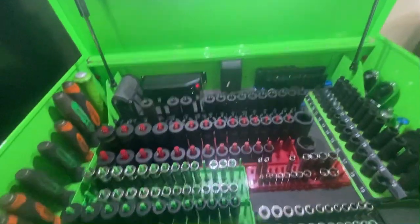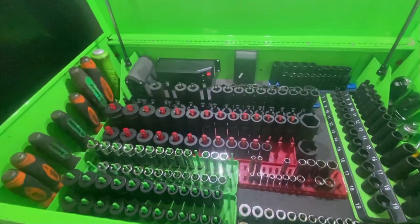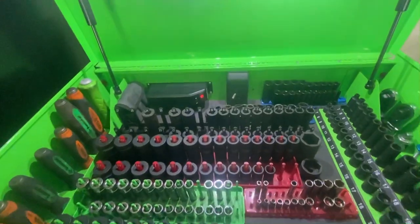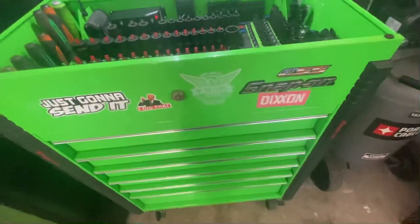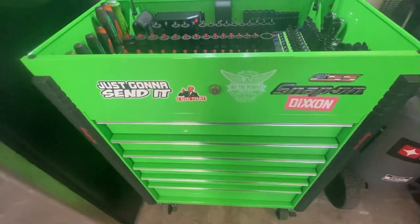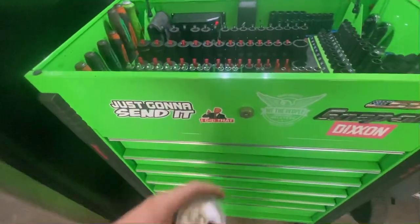Ladies, gentlemen, children of the corn — toolbox update. This one's at the house. I got rid of the old Matco one and I'm getting a pretty good deal on it, so I got a Snap-on one. Shout out to Joe Biden.